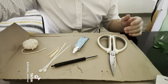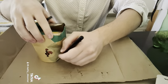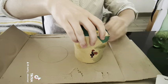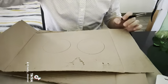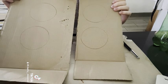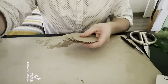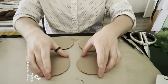All right, let's get started. To begin, we're going to trace out our four circles that'll be our pulleys. Once we've traced them, we're going to cut them out. Just like that, we have two sides of the pulley. Now that we have all four sides that are going to make two pulleys, we can start cutting them out. Now we have all four sides needed to make our pulleys.